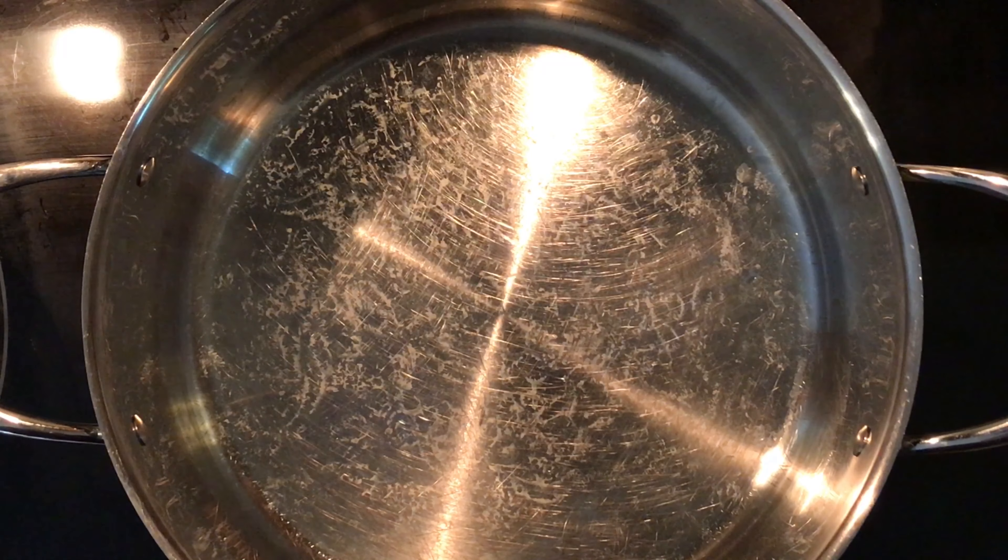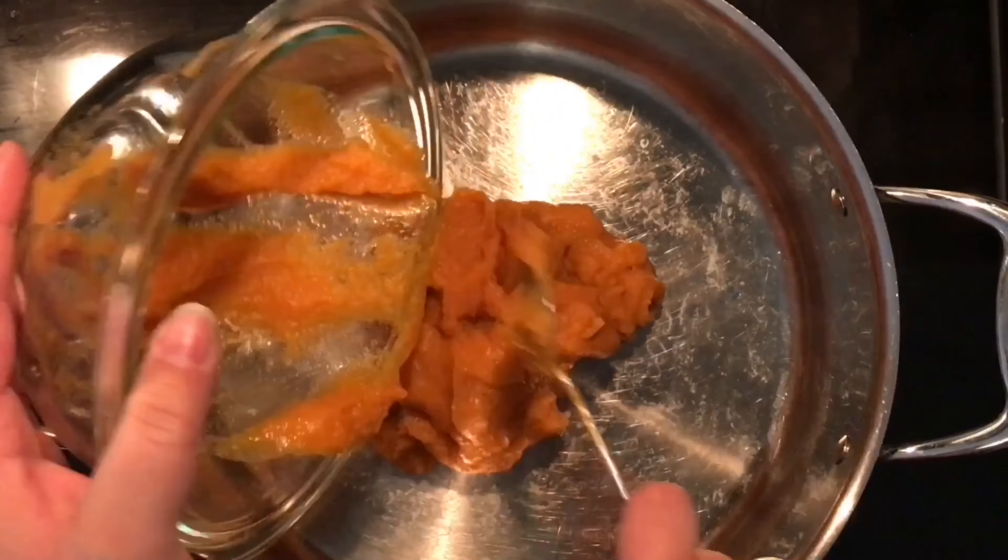Now we are going to put all of our ingredients into the pot, whisk it up, bring it to a boil, and then let it simmer for about 20 minutes.